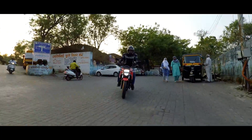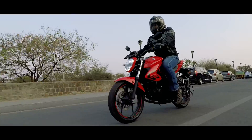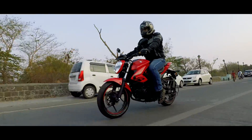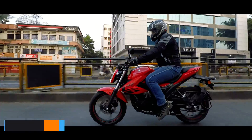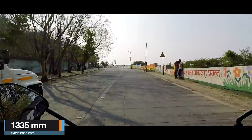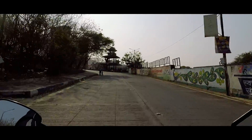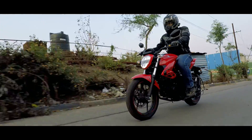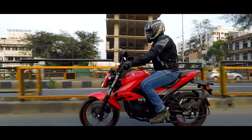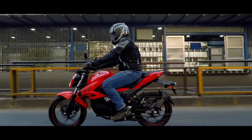I would have never expected this split seat to be so comfortable — the first generation had a single seat that was very stiff and uncomfortable, but now the story has changed. Overall the seating ergonomics are just like the Gixxer 250: a big tank to grab on, wide seat with curvature in the rear making it sporty, low-set wide handlebar, and slightly rear-set foot pegs — all combining for an aggressive riding posture just like a naked sports bike should have.